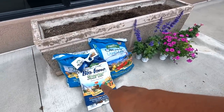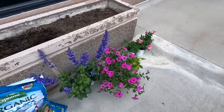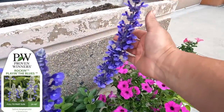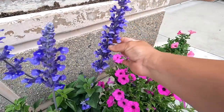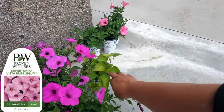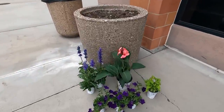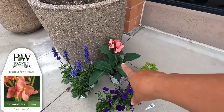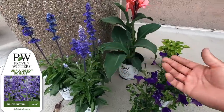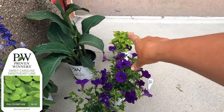Usually I like to replace a little bit more of the soil, but I was really pleased with the results of doing this last year so it was kind of an experiment. We'll be topping up with Land and Sea, adding some Biotone starter fertilizer. We've got Play in the Blue Salvia — you'll see me use that a lot because this plant is amazing. We have Supertunia Vista Jazzberry, Supertunia Vista Bubblegum, and a Sweetheart Lime Sweet Potato Vine. And in the 25-inch containers, I've got a Toucan Coral Canna, Unplugged So Blue Salvia, Supertunia Royal Velvet, and a Sweetheart Lime Sweet Potato Vine.